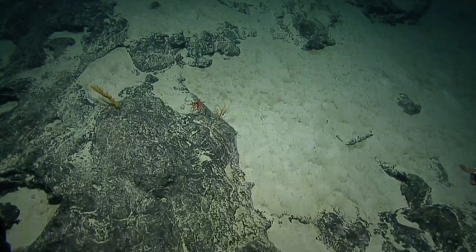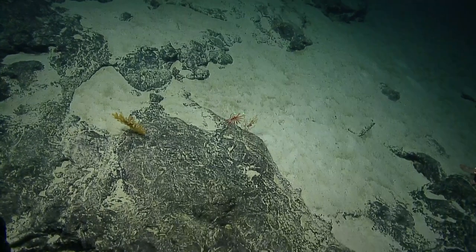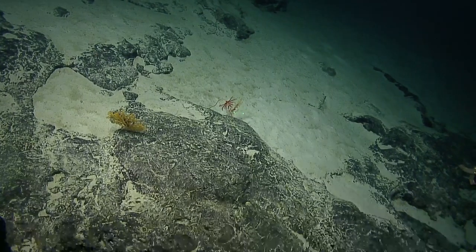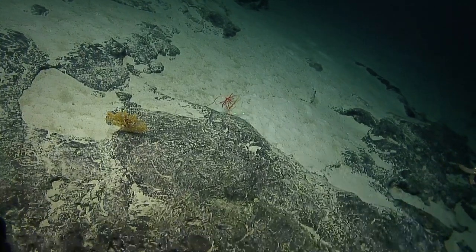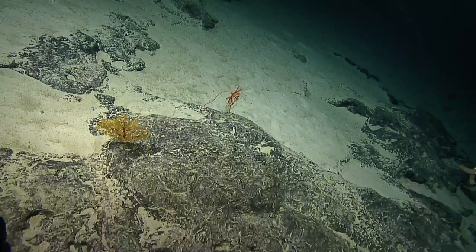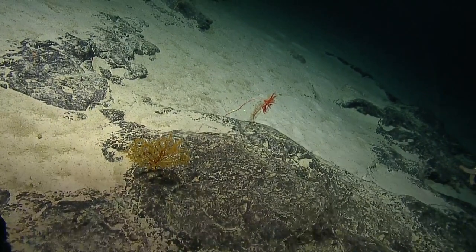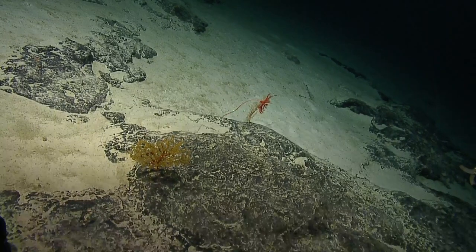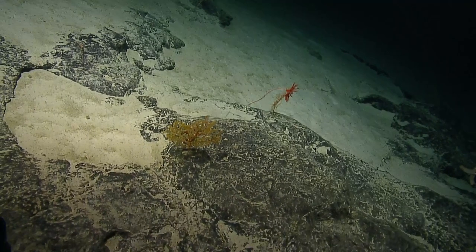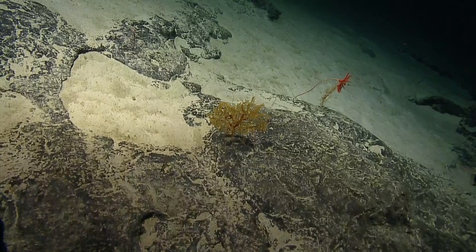Dan was right yesterday when he was talking about how coral biologists love yellow fans because they all look different — they might actually be different. That's why we have to spend a lot of time looking at them. For example, last year in the Howland and Baker area, we sampled six or seven yellow fans on one dive, and three or four of them looked identical on the seafloor but were different species.